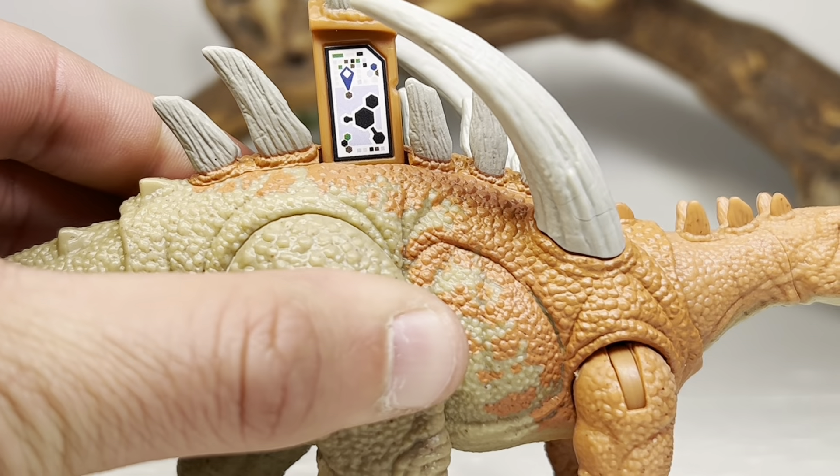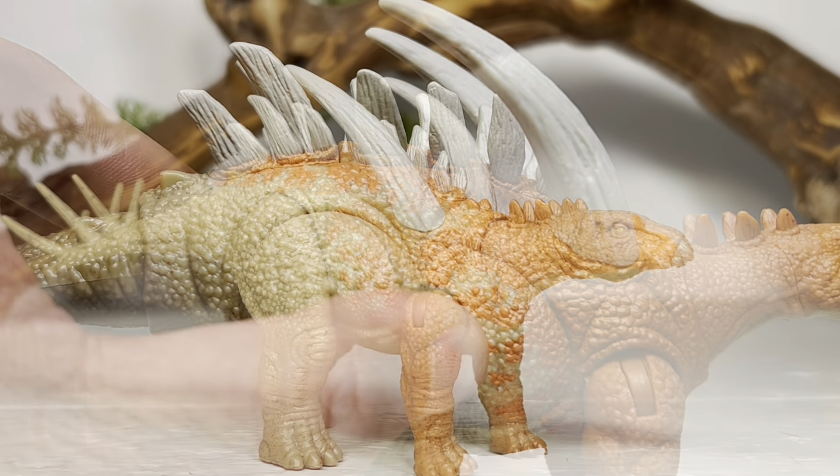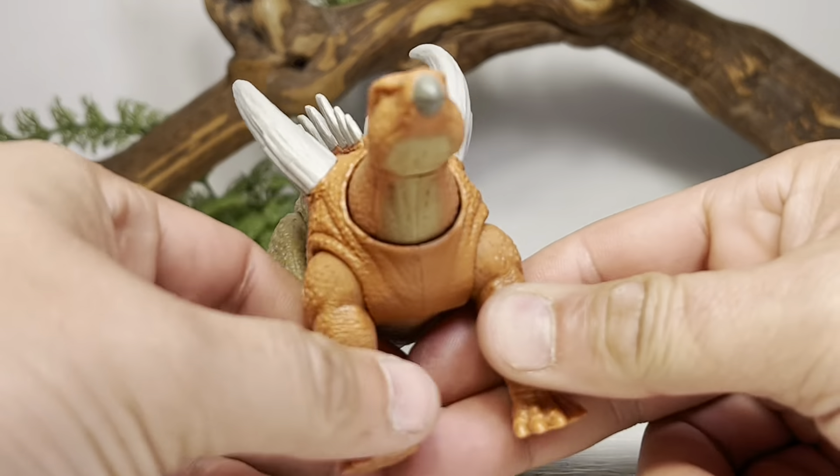All around it does generally look like a Gigantspinosaurus. Before I forget — you pull up on this little spike right here and you do get the scan code for those who want to scan this into the Facts app.